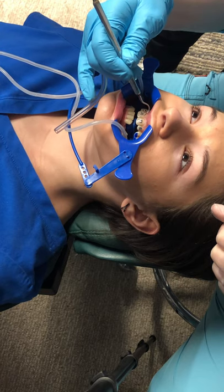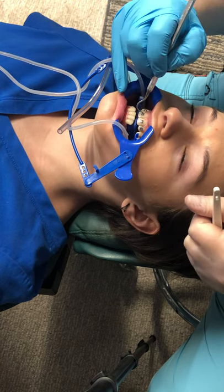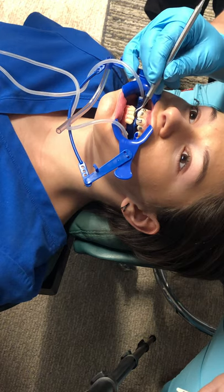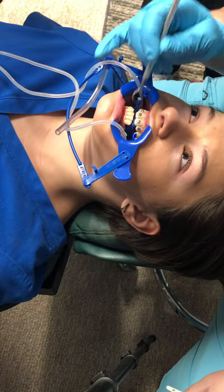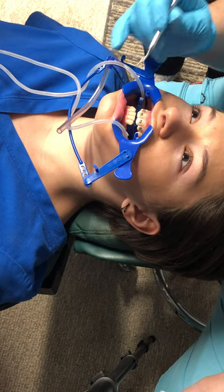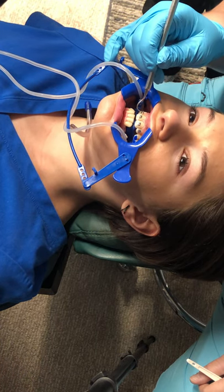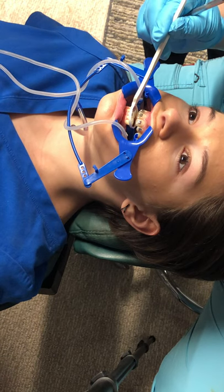We're going to take off that excess, and you'll see them put it on their glove and then straighten that bracket right where it used to be. Sometimes that glue will go up under a tie wing, and when that happens they'll take a quarter-round burr and clean it up so that you can put the power O around it or the ligature tie. They're going to check it, make sure it's seated all the way, and then say 'okay, light them up.'